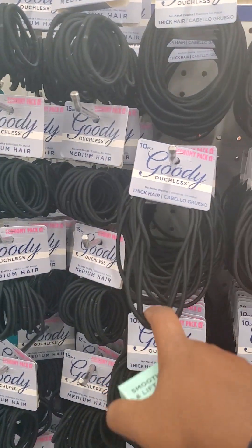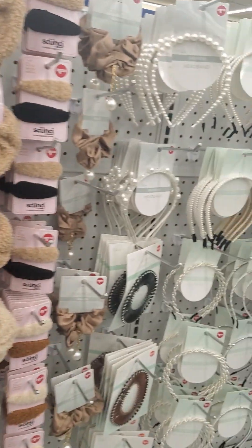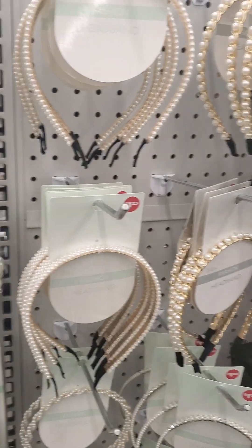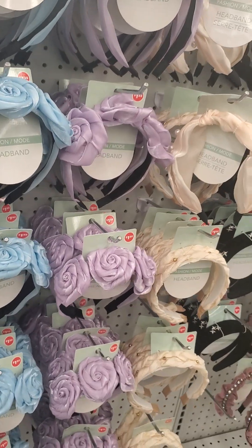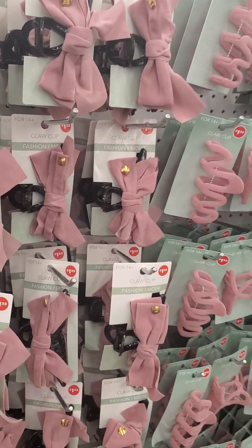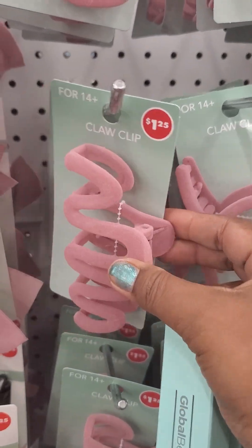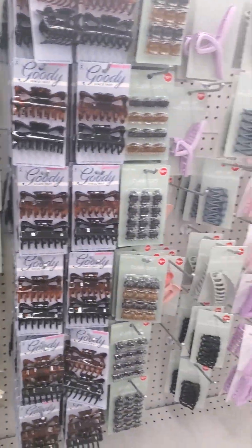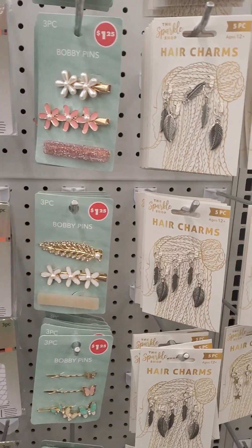These are really great for those of you who have lots of hair or thick hair. I'm really happy with the way they're organized — the pearl headbands are all together, these types of headbands are together, it looks so pretty and beautiful. These are cute — suede ones! And lots of hair clips and hair accessories.